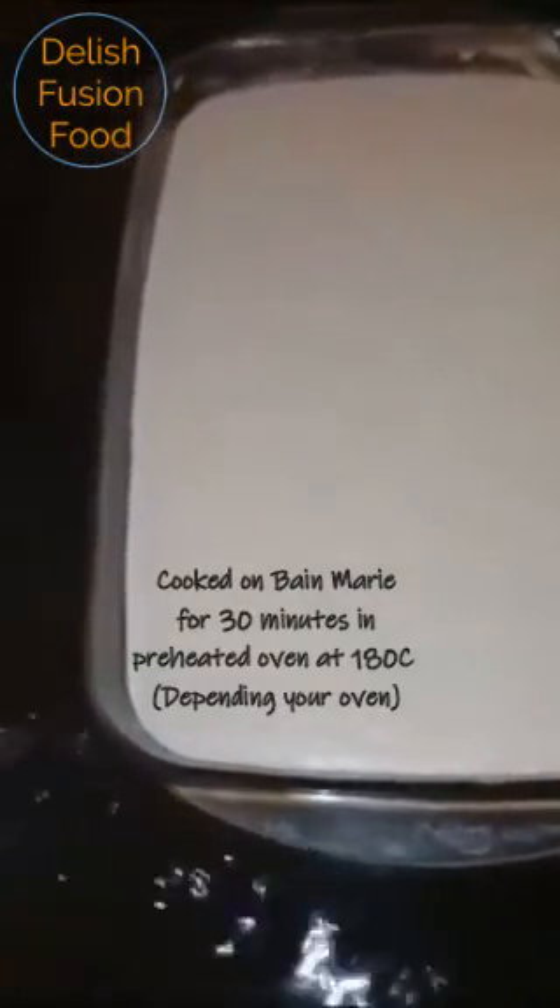I've got boiling water from the kettle, added it halfway up the baking dish. My oven is preheated to 180 degrees — it's ready to go in. The pudding is now ready — look at that! It's set after 30 minutes at 180 degrees. I'm going to leave it for five minutes, then cut it into rectangles — you can cut it any shape you like.